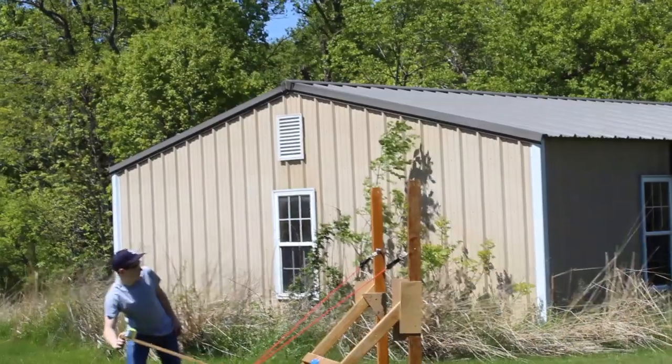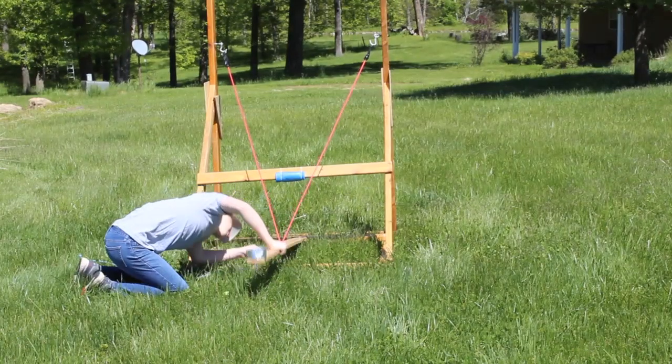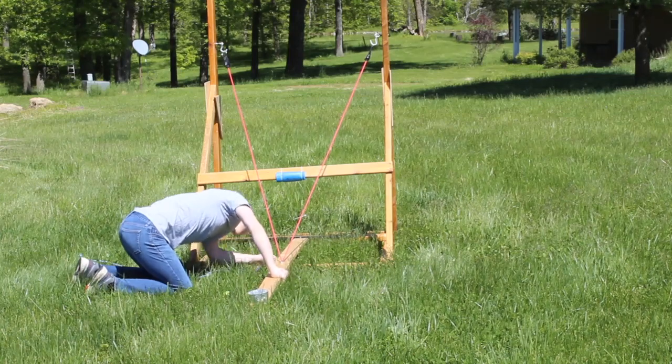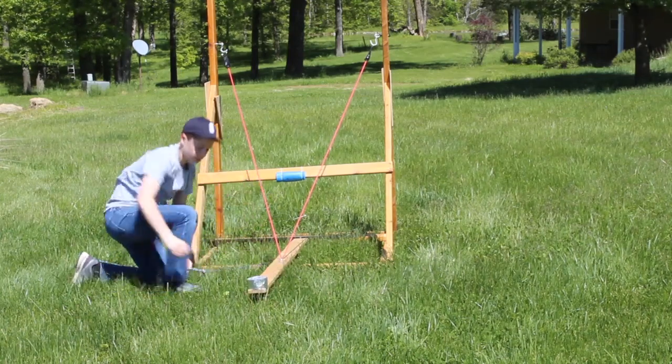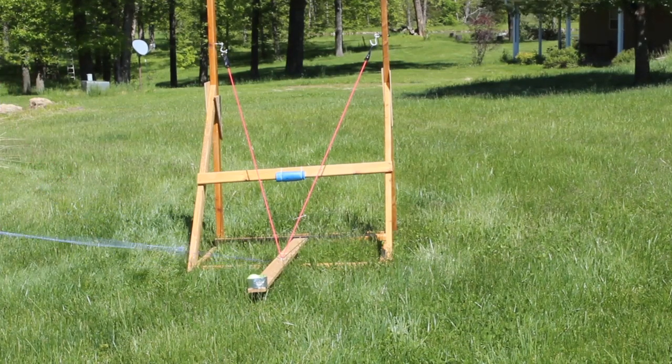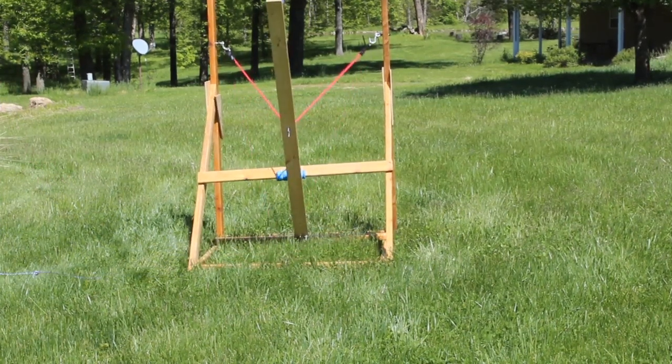Our launch angle of 45 degrees maximizes the distance the ball will travel. Despite this, and the bands being stretched as far as possible, we were still not satisfied with the range. Since we could not get more bands, we needed another solution.